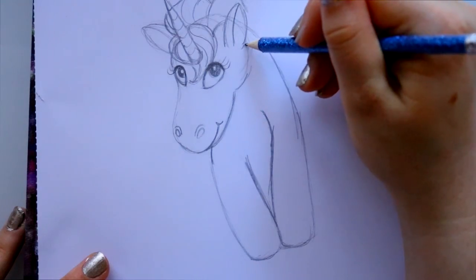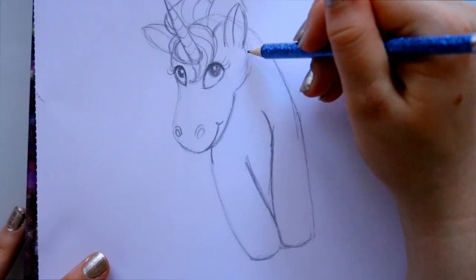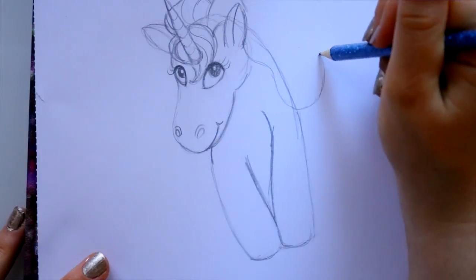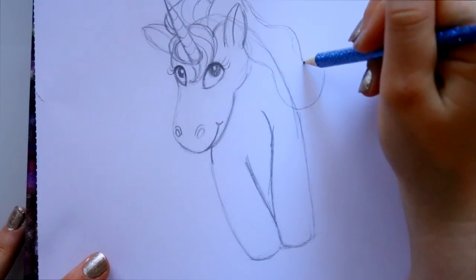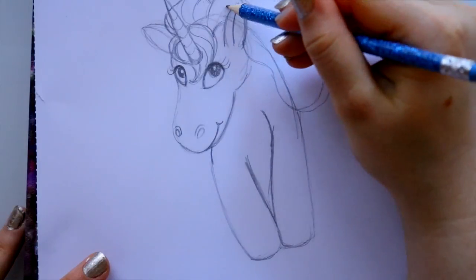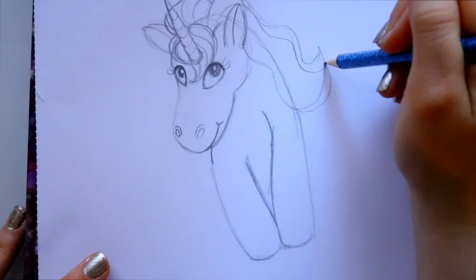I go ahead and continue the rest of her hair, jumping back behind this ear, curving it out this way, curving back in and going right back up into the main mass of hair. Then I repeat the same pattern, dividing the hair into sections.